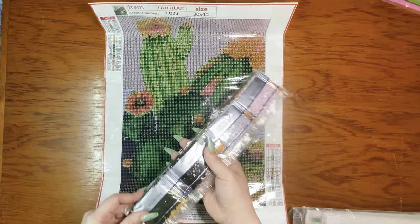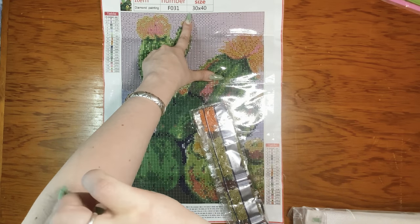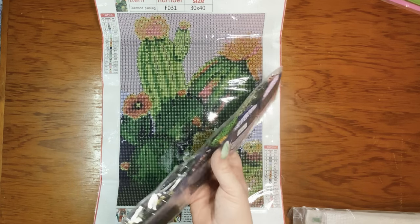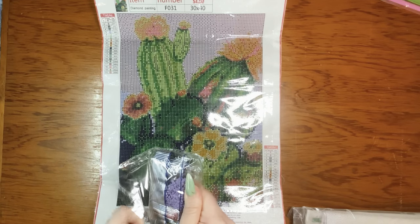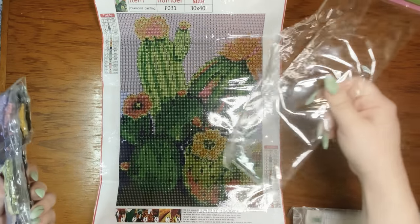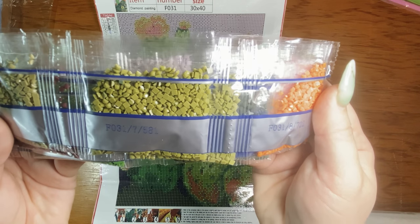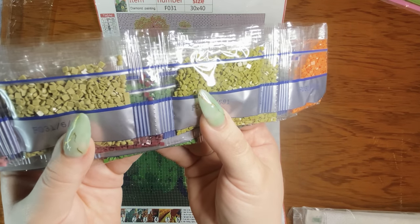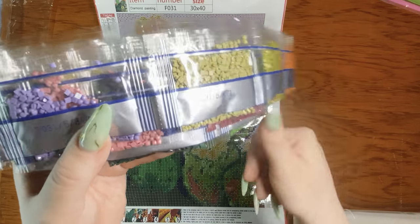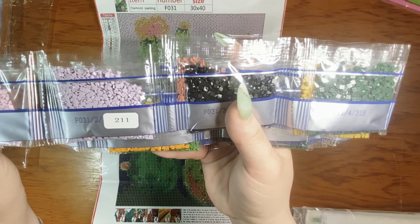The drills are pre-packaged, and this is a 30 by 40 with 20 colors. Don't mind the hair straggling down my arm — I'm shedding like a wildebeest right now. These are acrylic, but they don't look awful quality. I definitely see some with tabs, but I feel like more of them don't have tabs than do have tabs, if that makes sense.